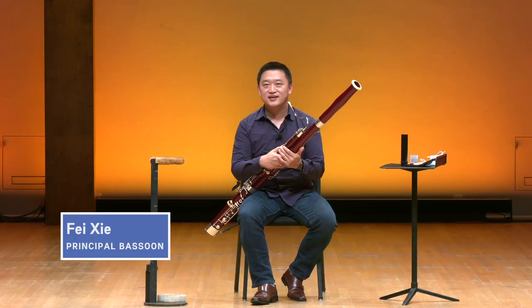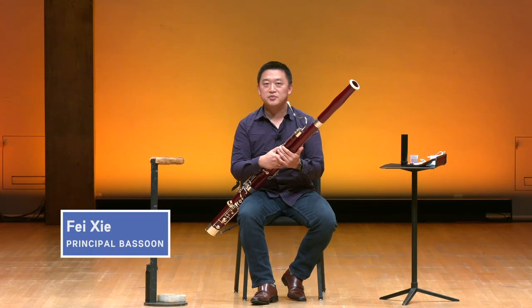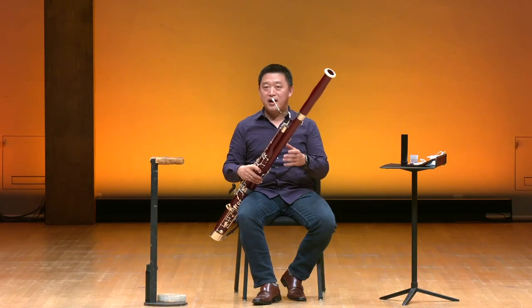Hi, my name is Fei Xie. I'm the principal bassoonist of the Minnesota Orchestra. This is the start of my fourth season with the orchestra, and I've been playing the bassoon for 26 years. Now, I would like to talk a little bit about the bassoon.